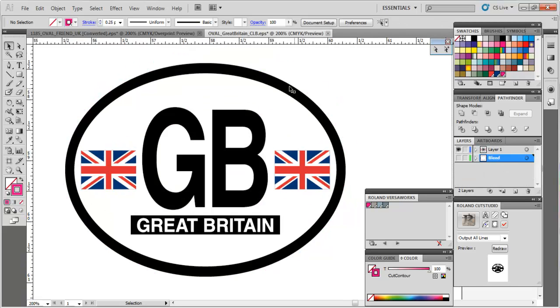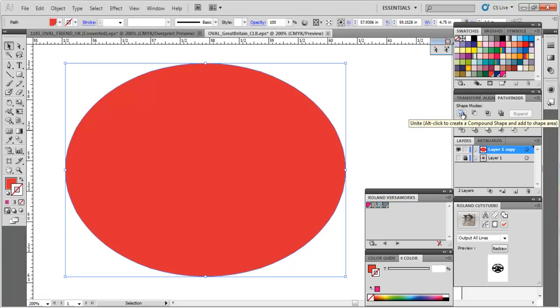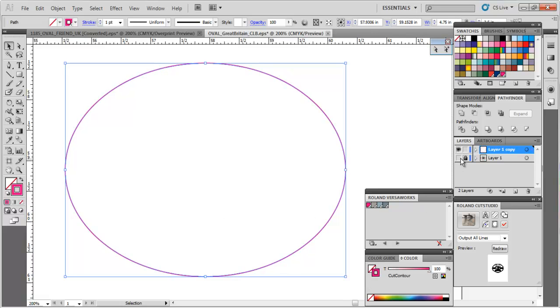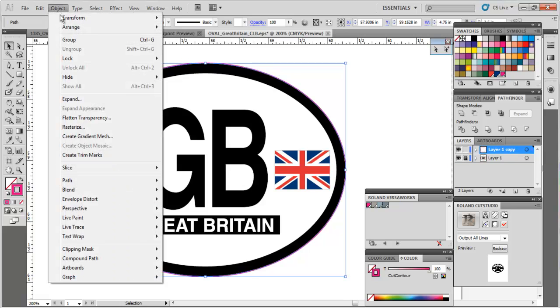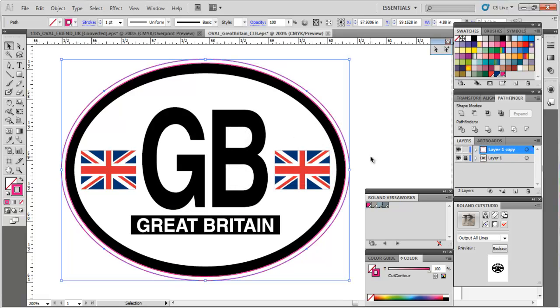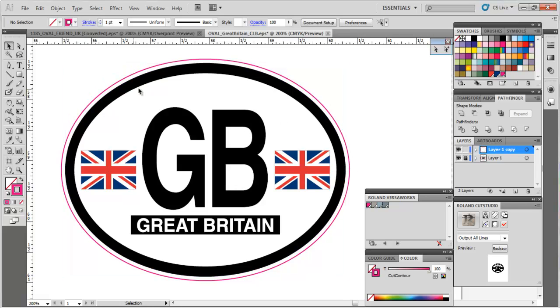Now let's take the second graphic — same concept. I don't need the bleed on this one, so I'll delete that. I'll duplicate the graphics layer, lock and hide the original. Then Control A to select everything, weld it in Pathfinder, give it no fill, and apply the cut contour outline from the Roland VersaWorks palette. It's right at the edge again, so same steps: Object > Path > Offset Path. It kept my last value of .65 — I'll hit preview and that looks good, then OK. I'll select the inner path and delete it. Now we've got a nice offset of negative space so if it's slightly off it won't be noticeable, and there's no print on the edge so we eliminate the curl as well.